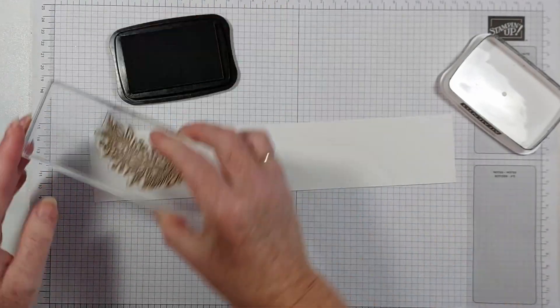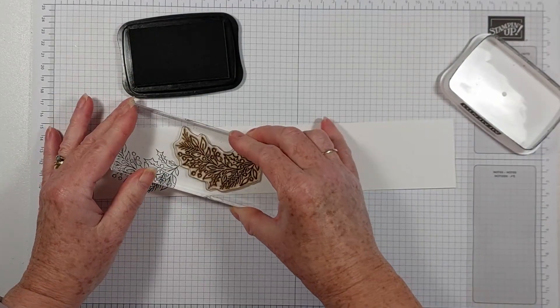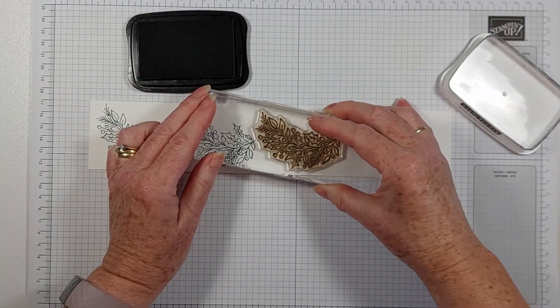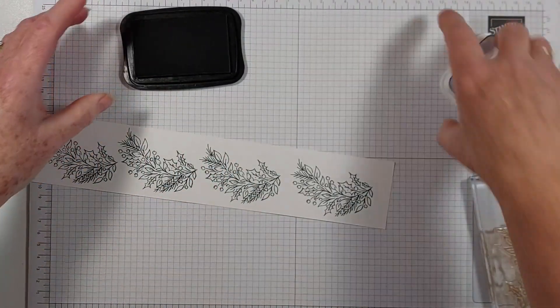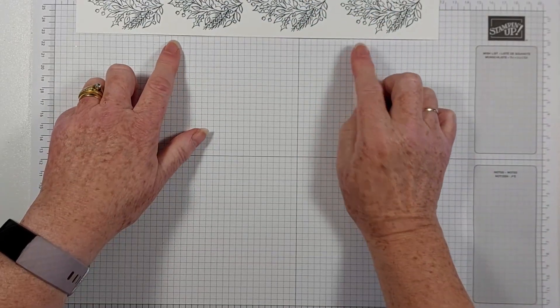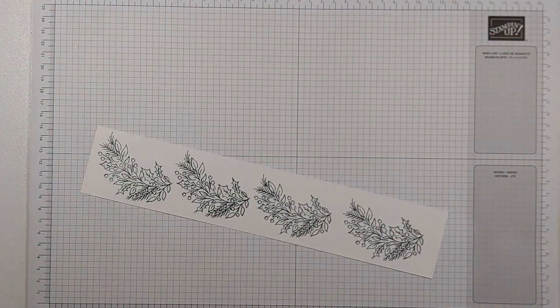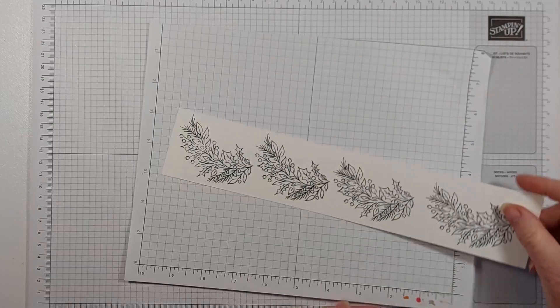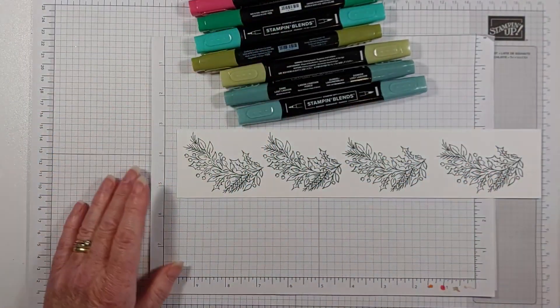I used four of these to make my wreath. While we're stamping, we'll colour these now. I'll find a spare bit of scrap sheet because our Stampin' Blends do go through to the back of the card, as we know. So I have got Stampin' Blends which I absolutely love. Let's get to colouring.